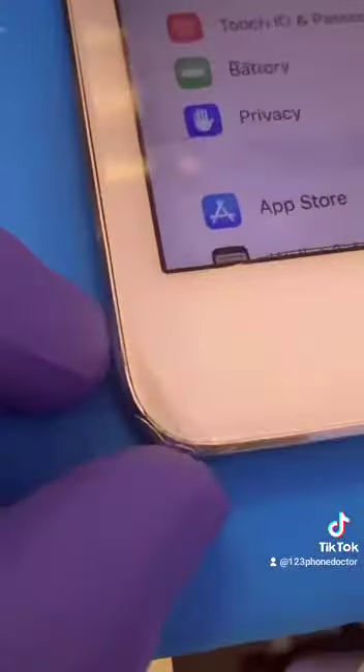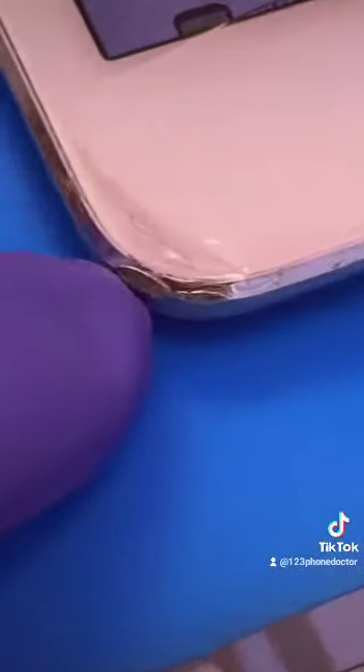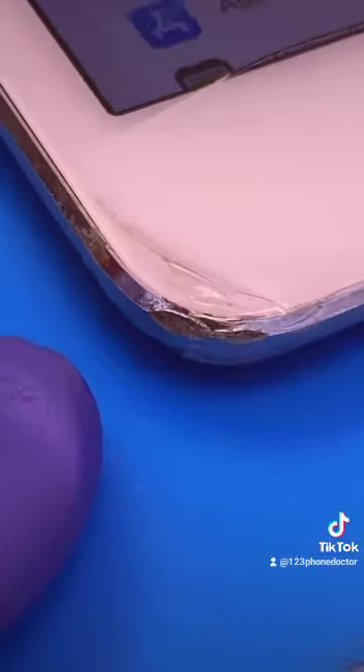Going over to the lower left-hand quadrant, we see a little bit of slight frame damage in the aluminum. The rear camera is functional and the front camera is also functional.